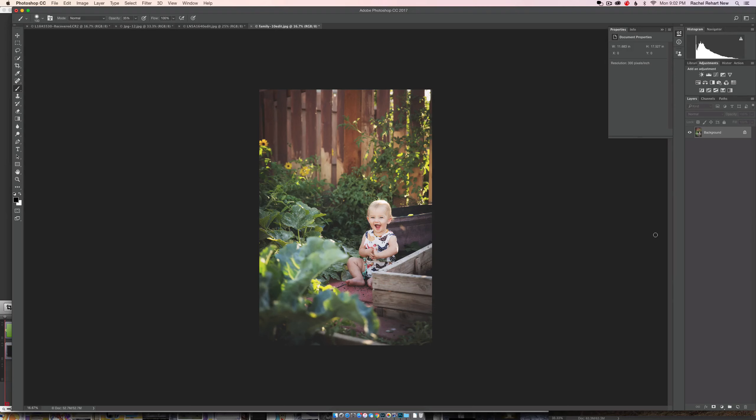You're going to click on your gradient map over here — you can also choose it from the adjustments menu, there are a million different ways — I just usually come over here and choose it. So it's black and white by default.